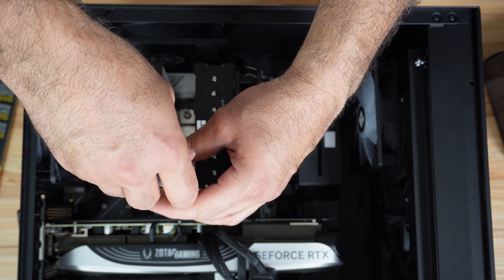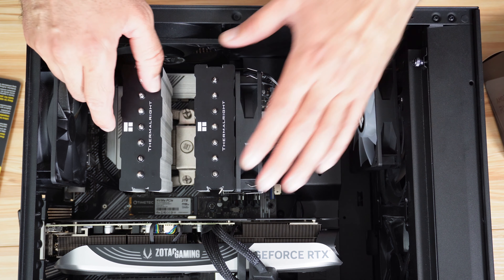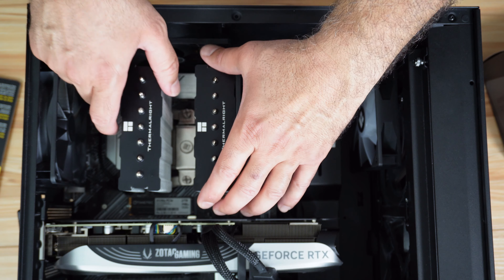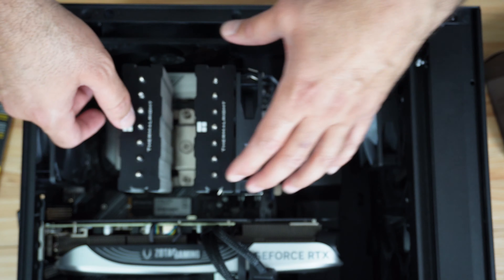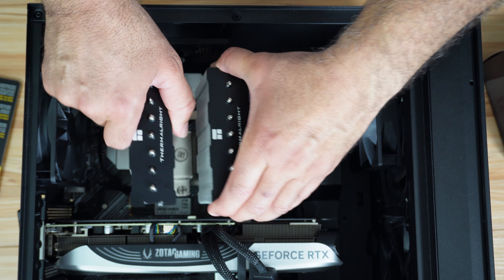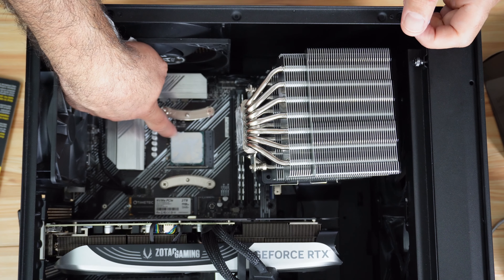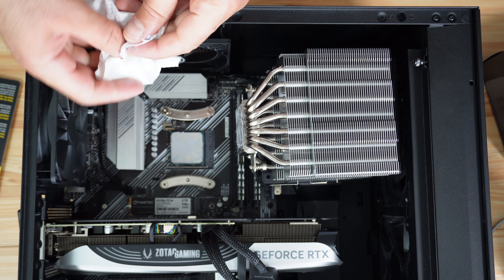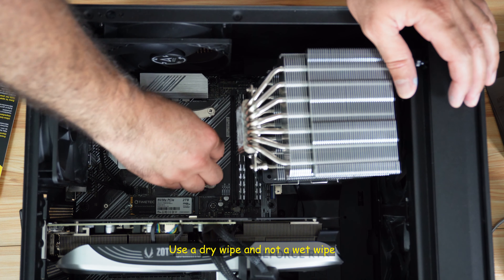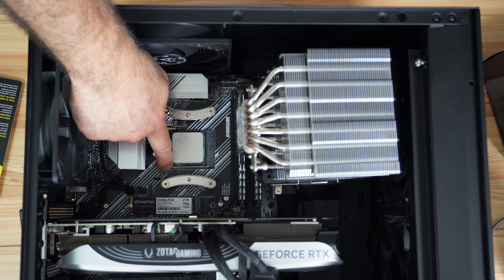Unscrew the screws. Now that the screws are out, you need to turn the CPU cooler a little bit side to side because the thermal paste may be glued to the CPU — you don't want to yank it and accidentally remove the CPU with it. Turn it a bit like this, and then like this, and you can see it is removed.